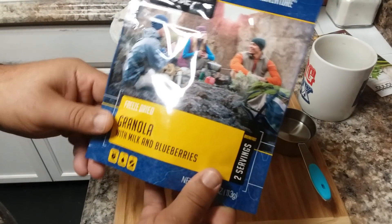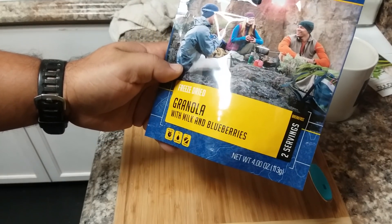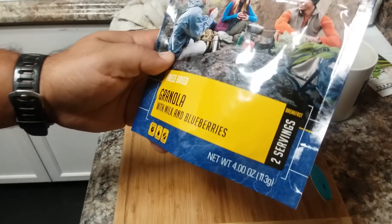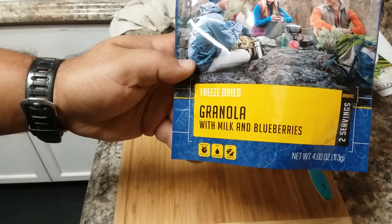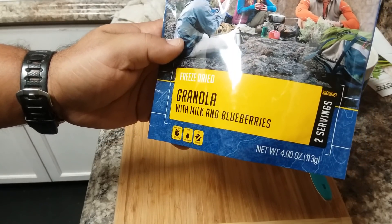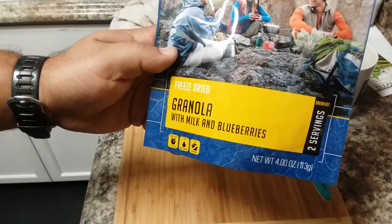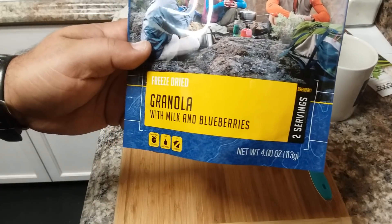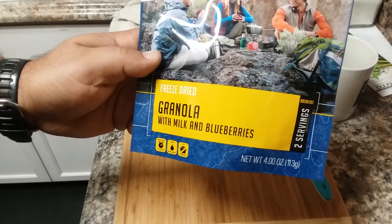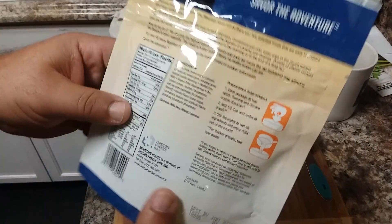Let's go ahead and do the prerequisites. This has two servings, and as you can see it's freeze-dried granola with milk and blueberries. The blueberries in there — I'm pretty sure they're not freeze-dried, I think they're dehydrated. Dehydrated blueberries are real small, but freeze-dried blueberries are like the actual size of a regular blueberry, so we'll see when we open it up.